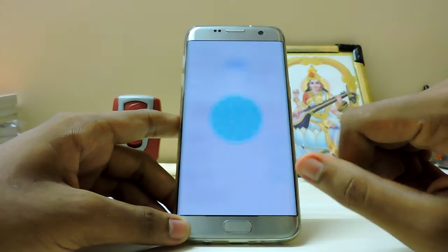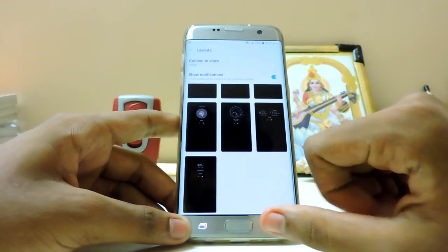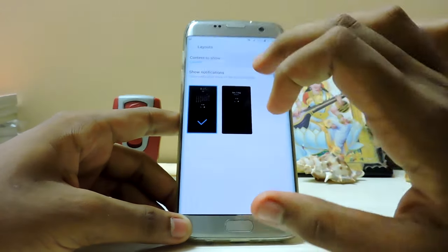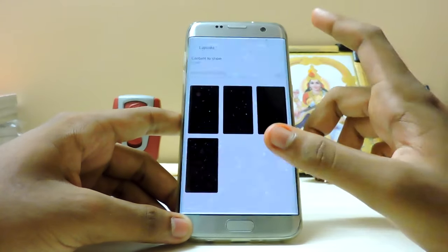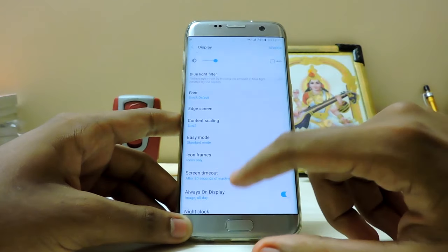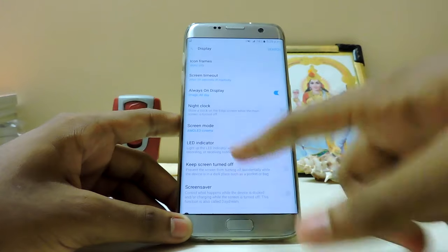Cinema mode. Always-on display - now you have the option to set anything, I guess. Let's just check. Many new watch faces are available, looks cool actually. You can show calendar content. More options are now available - this looks actually cool. I thought they might push to NE display but it will just drain the battery, so that's it.